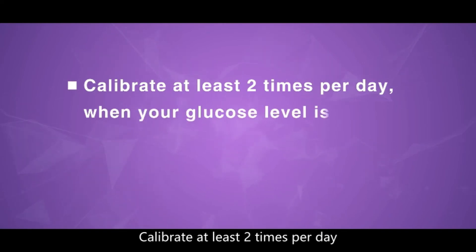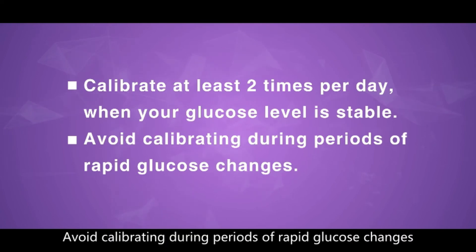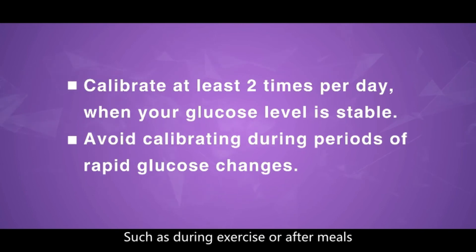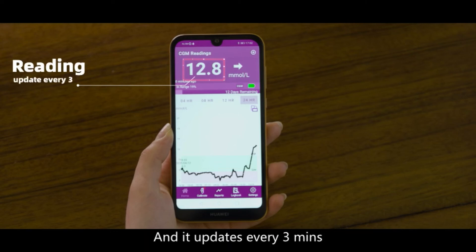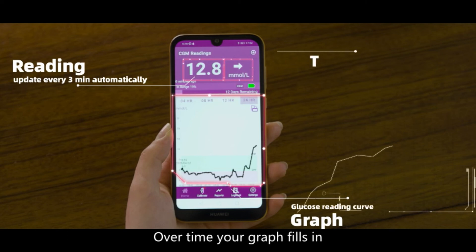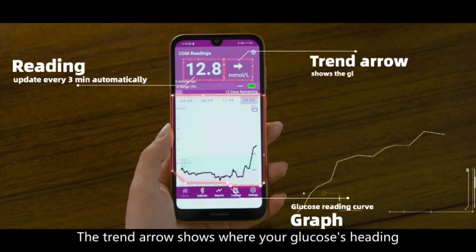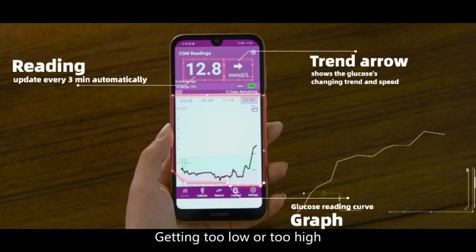Calibrate at least two times per day when your glucose level is stable. Avoid calibrating during periods of rapid glucose changes, such as during exercise or after meals. You get your glucose reading on the home page and it updates every three minutes. Over time, your graph fills in. The trend arrow shows where your glucose is heading and how fast it's moving.